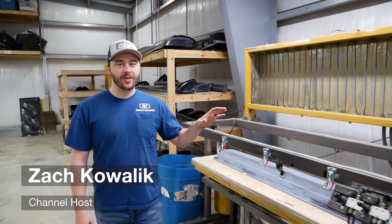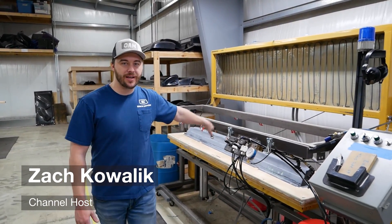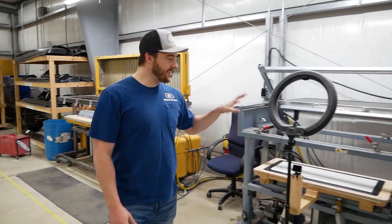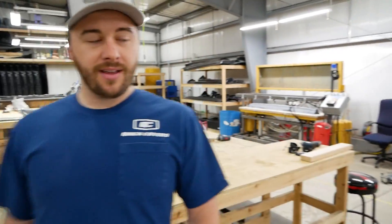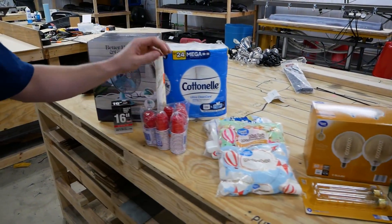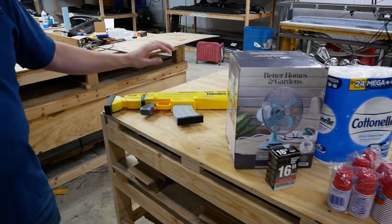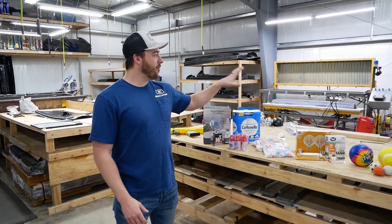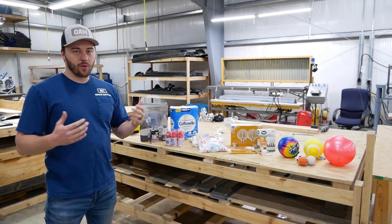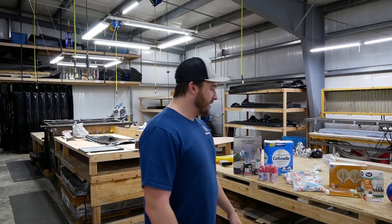Hey, welcome to the Vacuum Form channel! About a year ago, Kevin Brown from Junkyard Digs introduced you to our vacuum formers here at OAM — we put a hubcap in there and you guys loved it. He asked if you wanted to see a channel all about that, and today we're launching it. We've got squishy balls, light bulbs, marshmallows, cups, toilet paper, fans, and more — we're gonna put a bunch of stuff in a vacuum former and see what happens. We love your feedback, so if you have ideas for other things, we're open to that too.